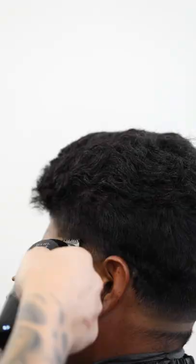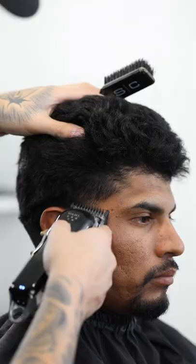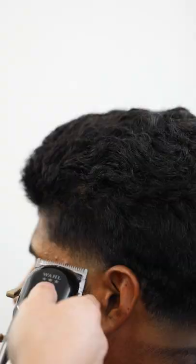Next, throw on the one guard still with that lever at three fourths and continue blending that same line. Now gradually open the clipper a little at a time until you blend out that last guideline.